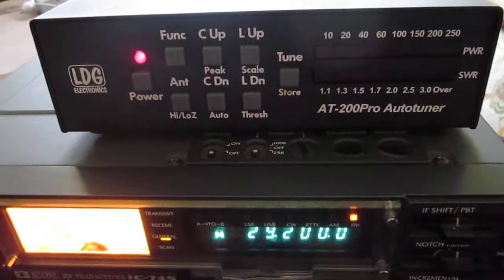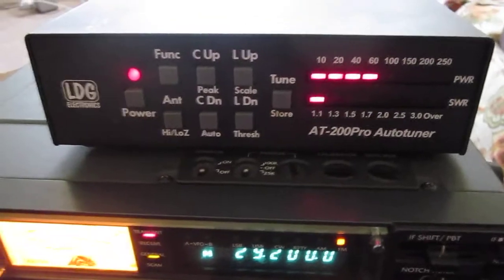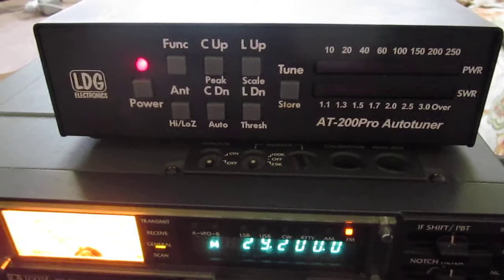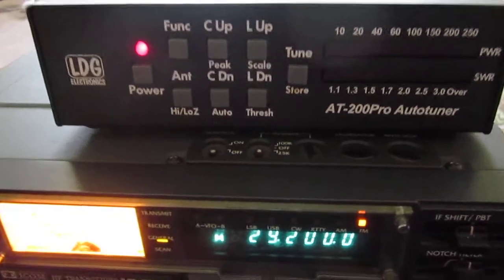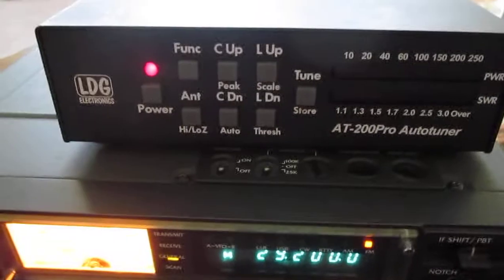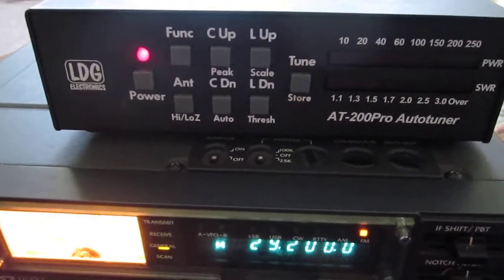Let's key the transmitter and we see the SWR is 1 to 1. So it did agree with the NSJ tuning. We don't need to use the tuner if the SWR is 2 to 1 or less, but it is convenient.